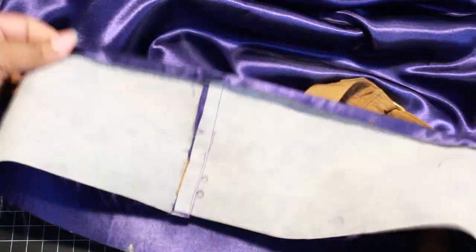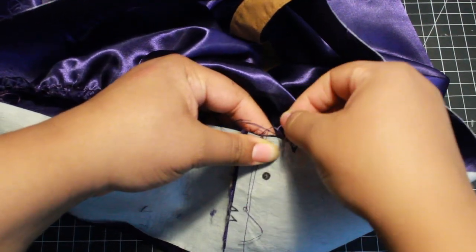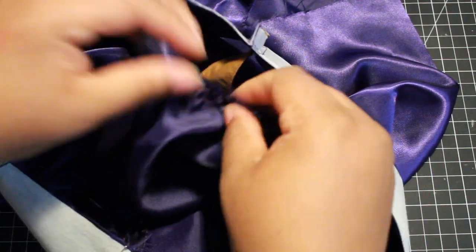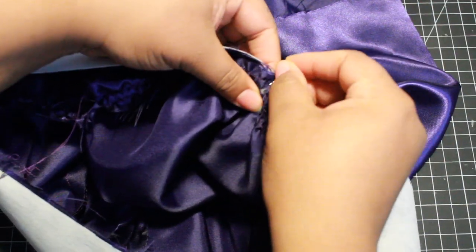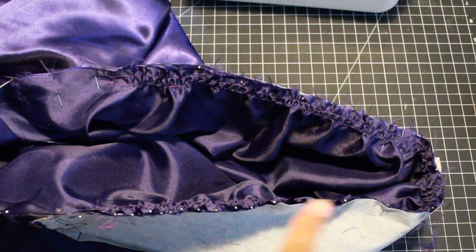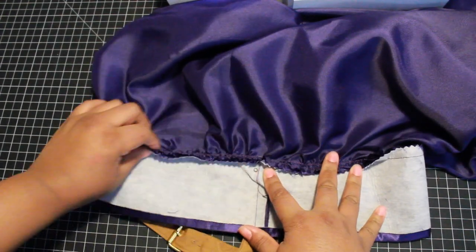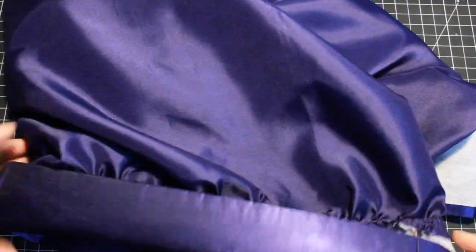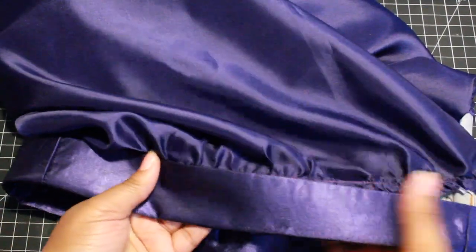With right sides together, pin the leg edge to the band matching seams, notches, and dots. Because I upsized mine, a few of my dots didn't match, but I made sure the important ones did and I gathered the edges to fit in the fullness. Once that's pinned down, baste then stitch. Press the band and cuff away from the leg. Do the same on the other side as well. Fold the cuff to the inside enough so that the folded part of the band covers the seam allowance. Pin the fold over the seam and sew it from the other side, close to the seam or in the seam.